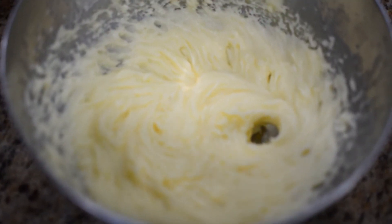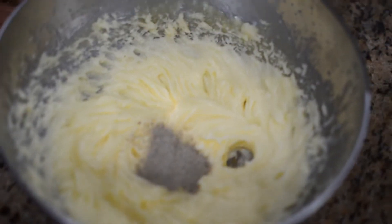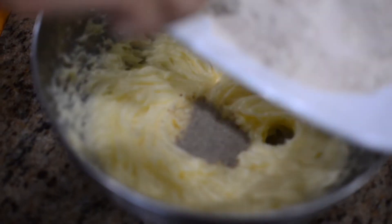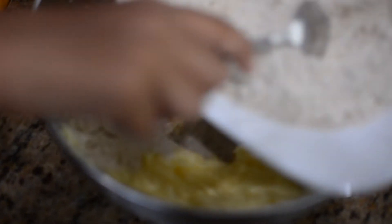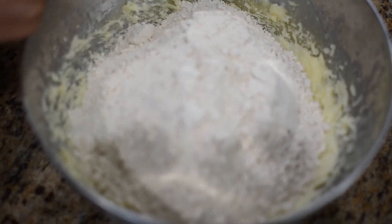Now you add your cardamom powder. And now I'm adding my flour, my salt, baking powder, and baking soda.